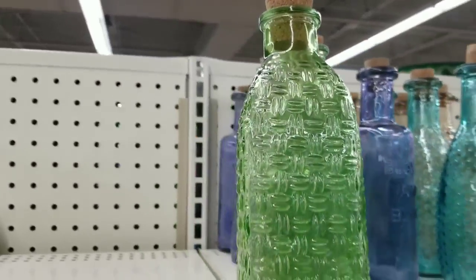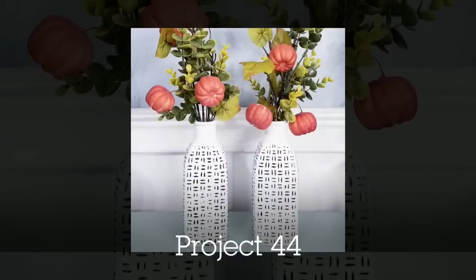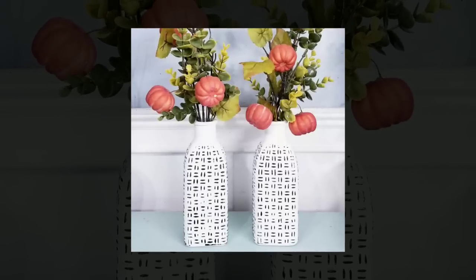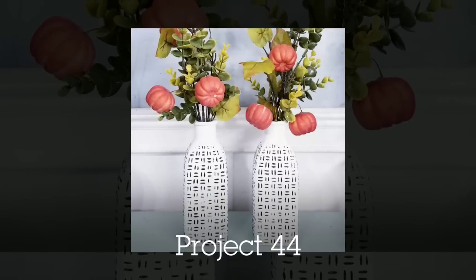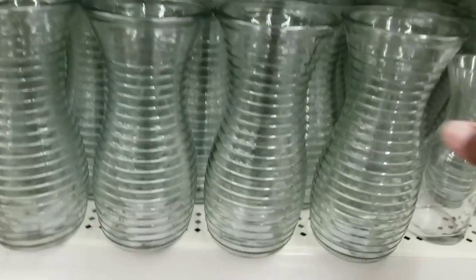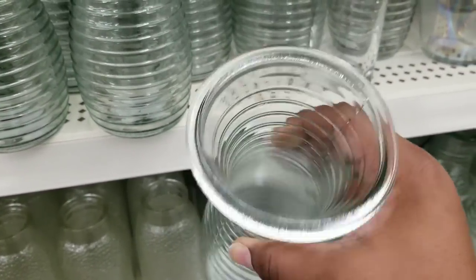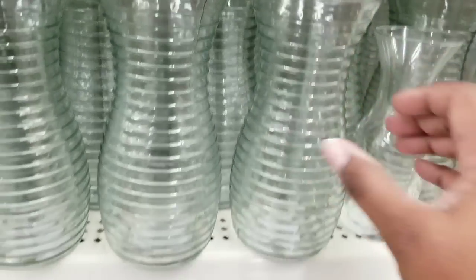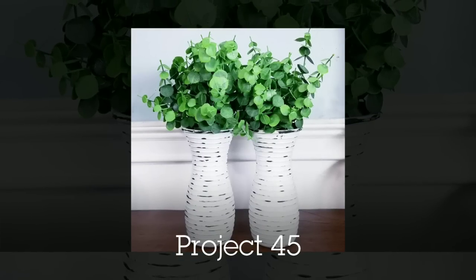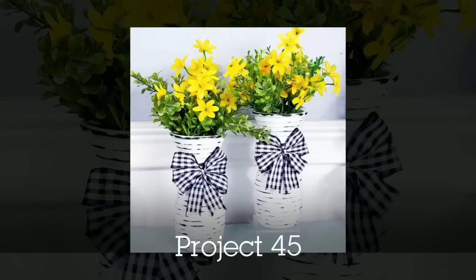I love these little bottles, especially the green one with the beautiful texture. I painted it white and highlighted that texture with my stamping technique, which is so super easy. I love the look of these. These textured vases are really cute too — I love the ribbed design. I painted those white and highlighted the texture with a rustic finish. You can add bows or greenery and use these year round.